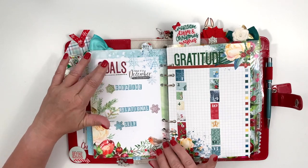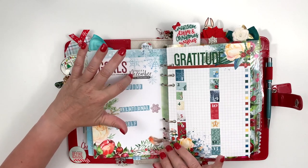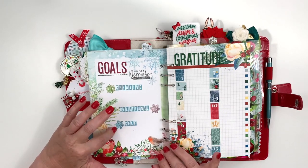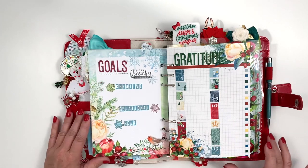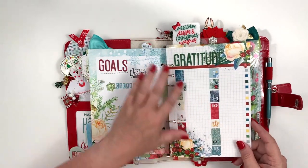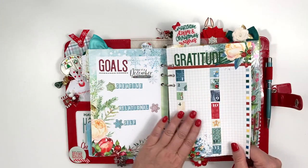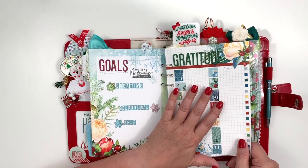These red letters were from the traveler's notebook memory keeping kit. I used stamps — this stamp was from the traveler's notebook memory keeping kit, and these layered snowflake stamps were from the pocket memory keeping kit. I still need to fill out my goals — I haven't done that yet, but I'll do that later.